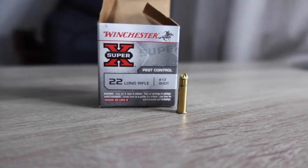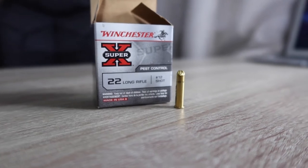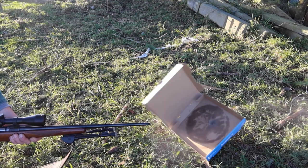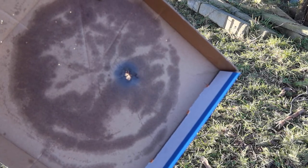In all honesty, it works alright, I guess, and it gets the job done, so that's a bonus. At extremely close, unrealistic ranges, it just blows a hole straight through a Domino's pizza box.